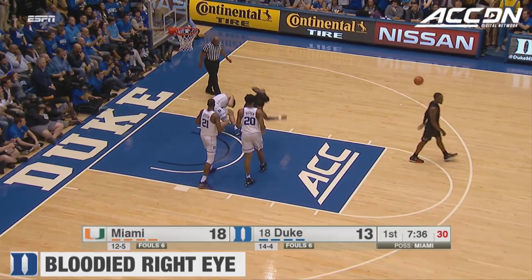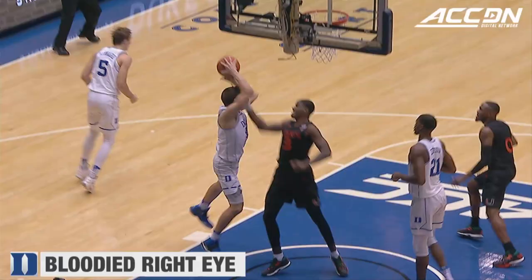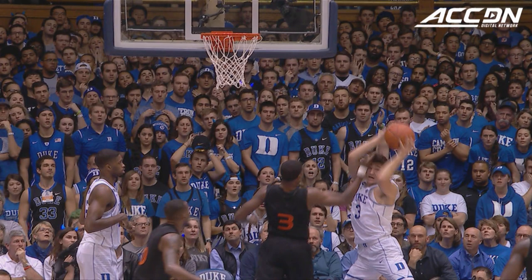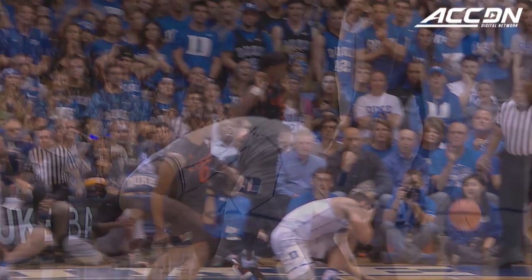Allen fouled by Lawrence. Look at the foul right there as Anthony Lawrence, going for the ball, inadvertently scraped Grayson Allen near the right eye. You get a better look at it right there, and you'll see as we show you the next replay, when Allen was walking off the court, that there was some damage done. So he was attended to fairly quickly during the timeout.